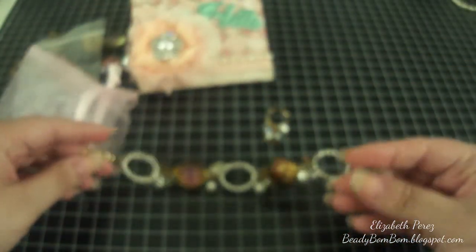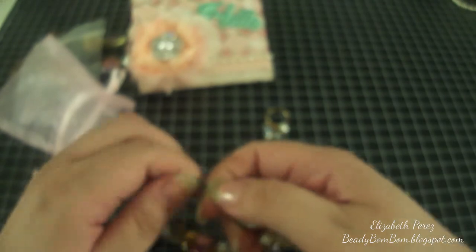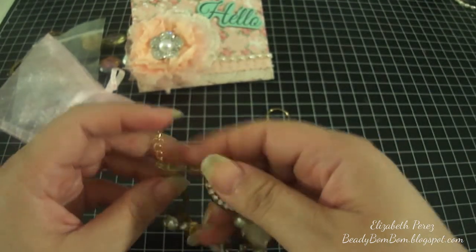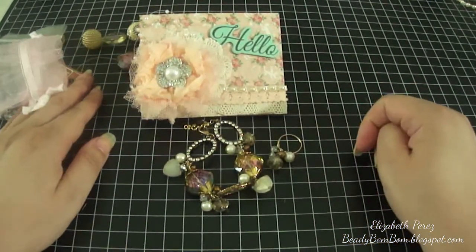This is a belated birthday gift for someone, so by the time you see this video, most likely she has already seen hers. I hope she likes it — it was made with a lot of love. Thanks a lot for watching!